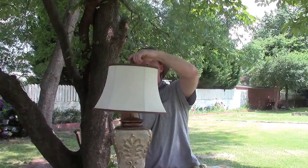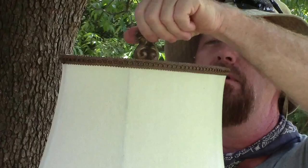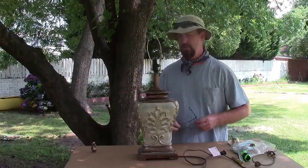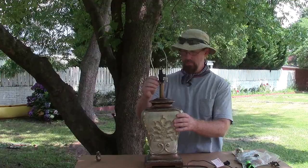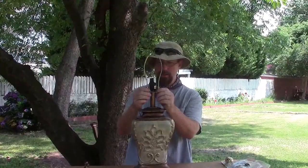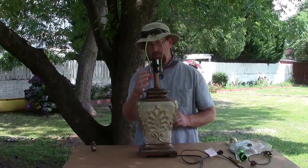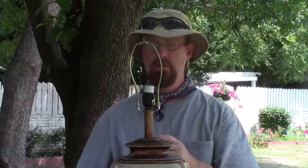First thing, obviously, take the shade off. The problem, as I can tell, is this harp is not tightened down. There's a nut under the light socket here and it's not tightened down to keep this harp tight. So we're going to have to get this off and try to tighten it down.